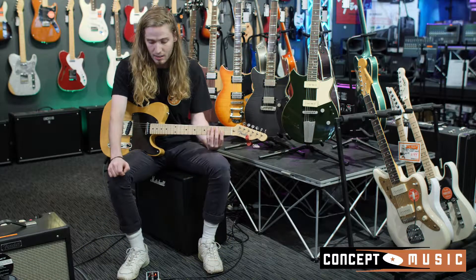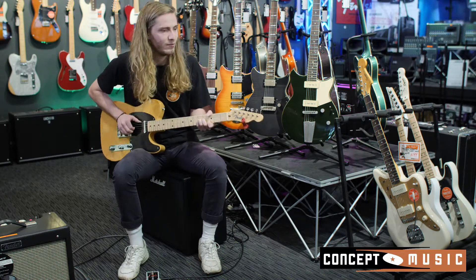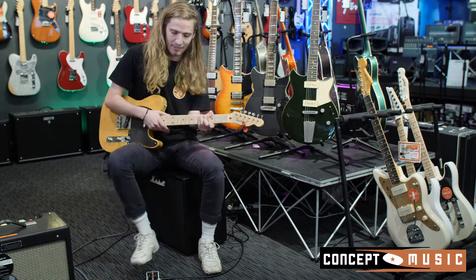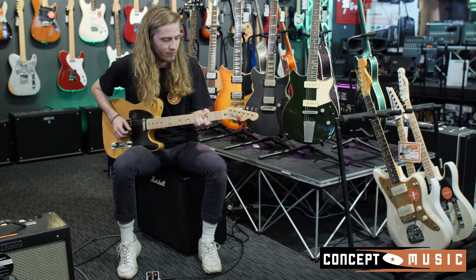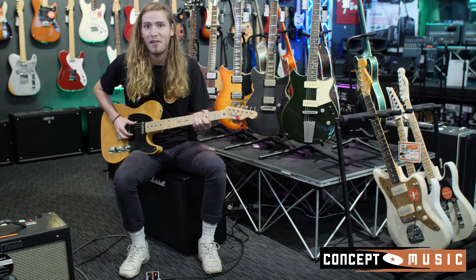Right now I've got it on a setting where it's adding a fourth above and below every single note I play. So if I take it off, we're in the key of G and it just sounds like a regular old guitar. If I add it on, it's just this lush, weird, great thing and it's my fave.